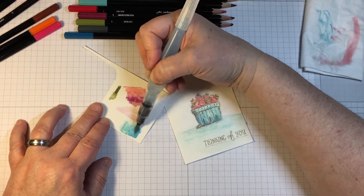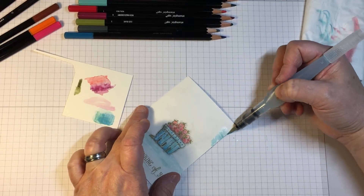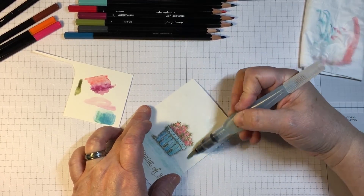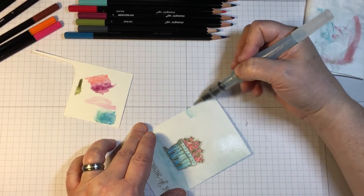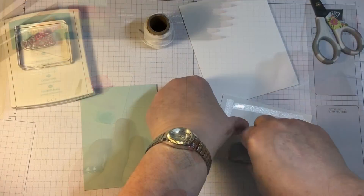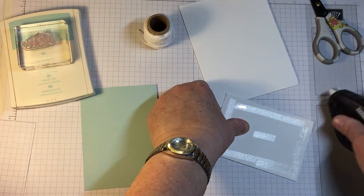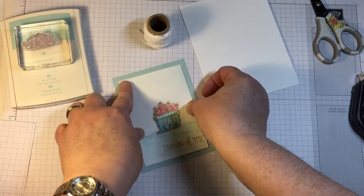Here are the two colors that I used on the basket, muddled together a little bit by the water brush, and this is going to give me a bit of color around the outside edges of the card. This is not something that's necessary, but I felt that it would also give a little bit of atmosphere to the image of the card.